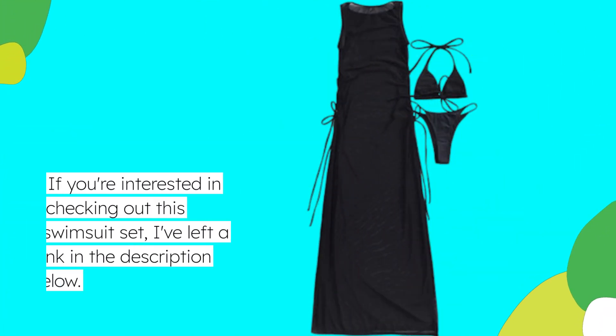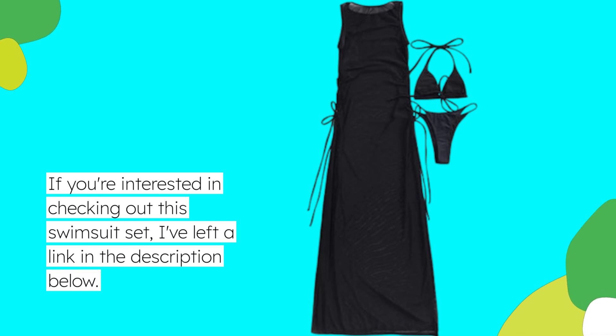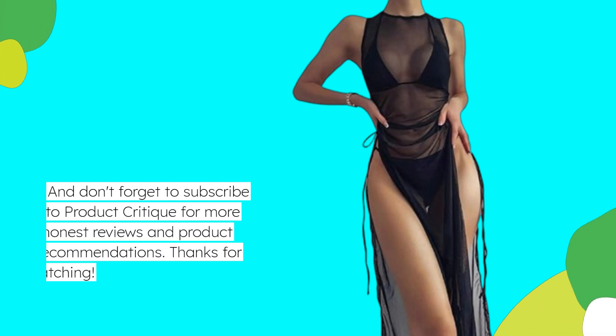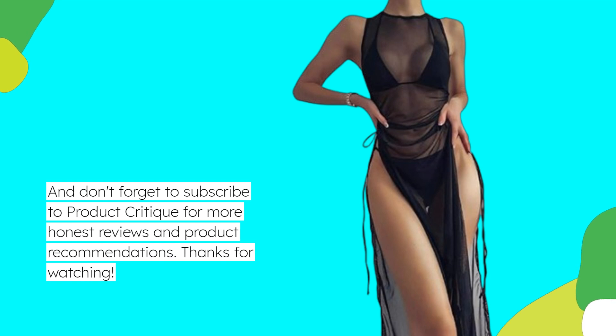If you're interested in checking out this swimsuit set, I've left a link in the description below. And don't forget to subscribe to Product Critique for more honest reviews and product recommendations. Thanks for watching!